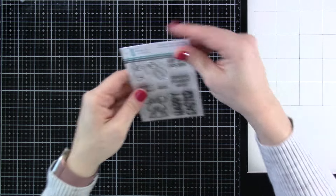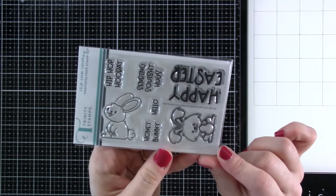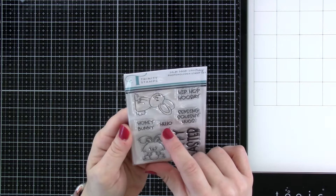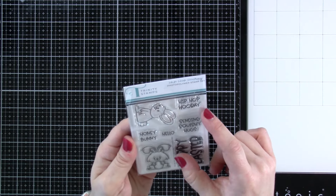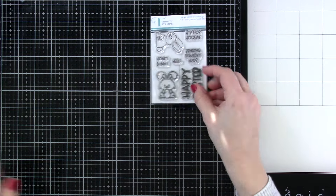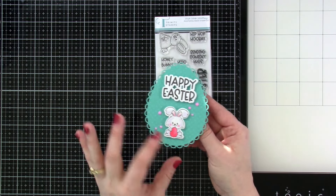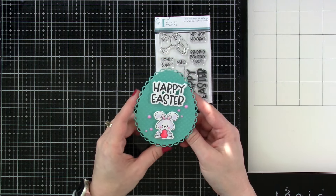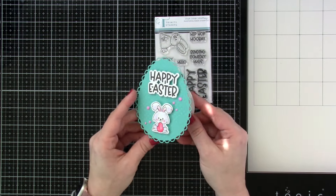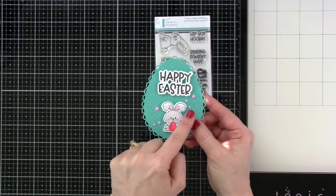Then we have Hip Hop Hooray. These little bunnies are just so stinking cute. We have some sentiments that say Happy Easter, Honey Bunny, Hello, Sending Squishy Hugs, and Hip Hop Hooray. And then of course dies to go along with all of those stamps. I made this card — I used it with the scalloped Easter egg die set that was released last year and made a little card with it. Isn't that little bunny super cute? This also uses some brand new embellishments.